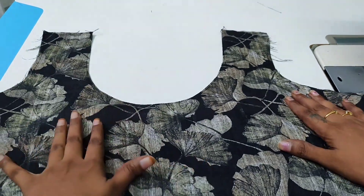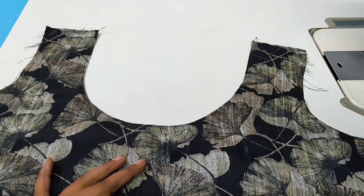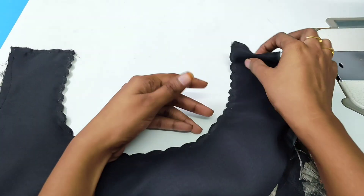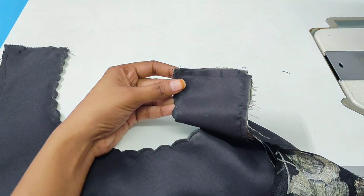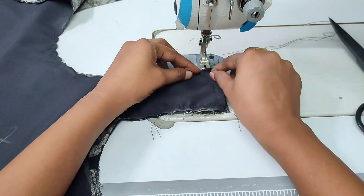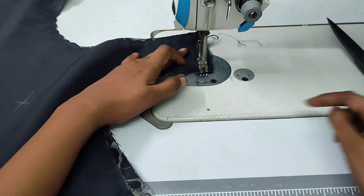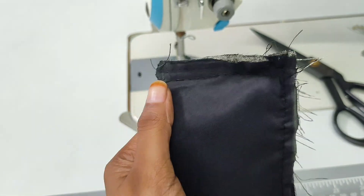Now let's do the neck, shoulder, armholes, and stitch. Let's do the front side part. Let's do the shoulders joint. Now let's do the hands. Let's do the bottom part. Let's do the frocks. It's easy to do the body fitting. It's perfect for the shoulder joint.